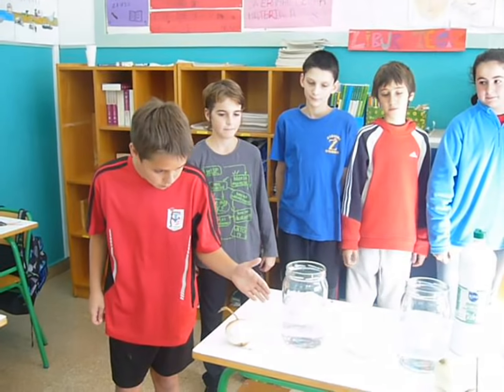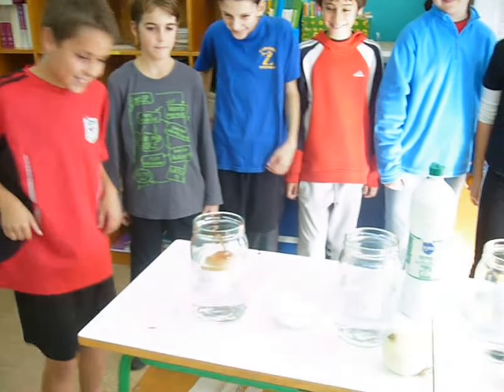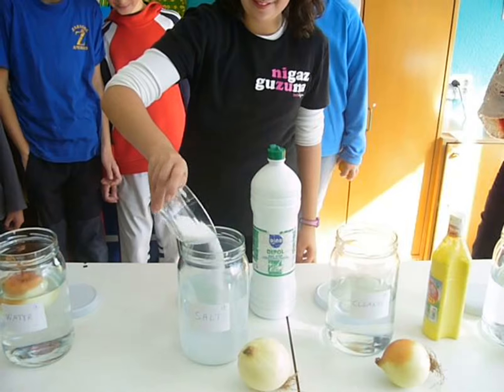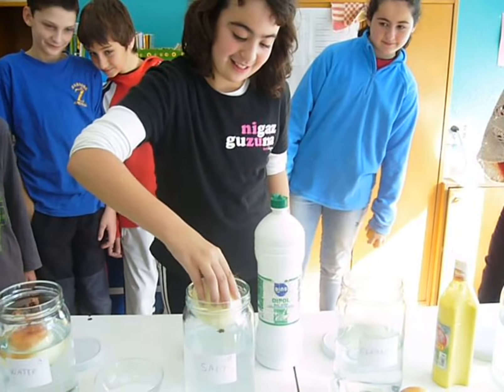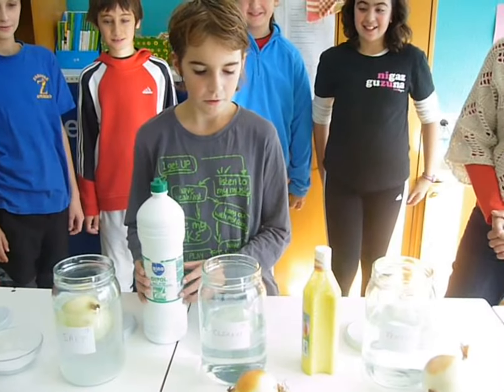In water number one, growing as water. In bottle number two, water with salt. In bottle number three, water with cleaner.